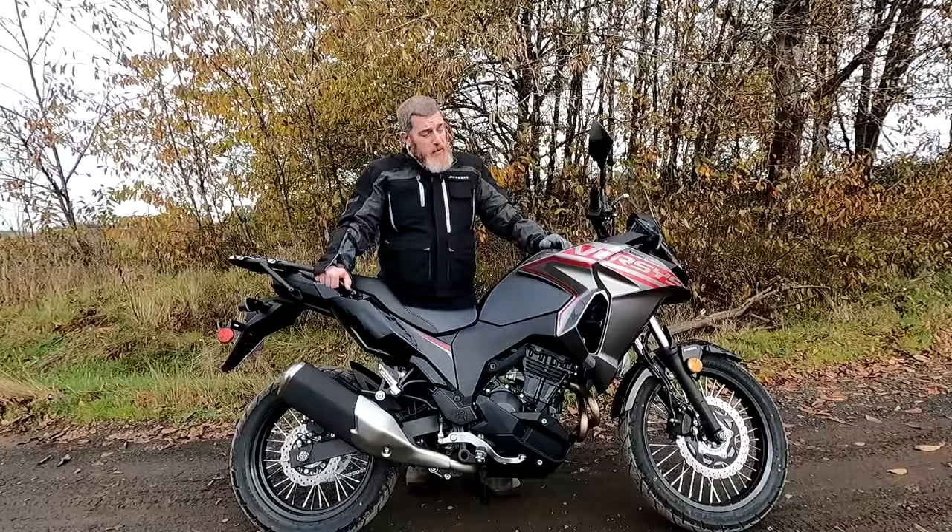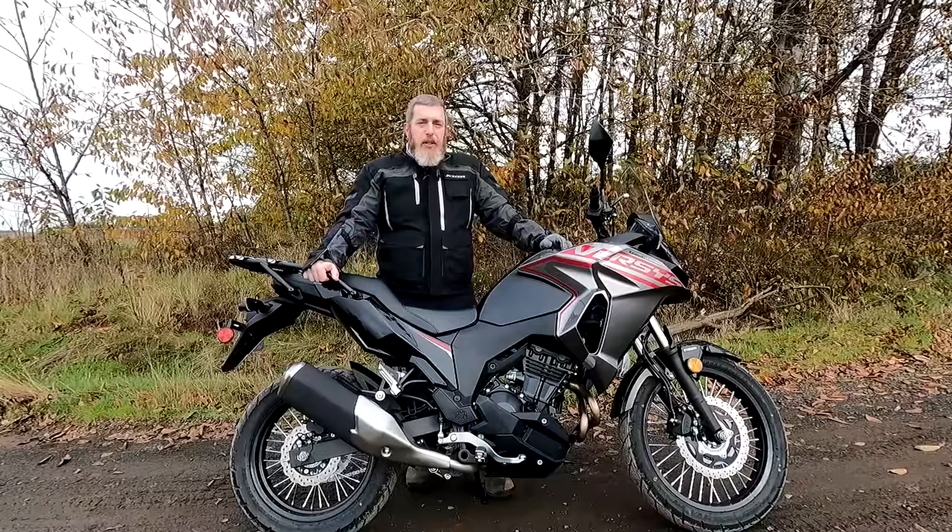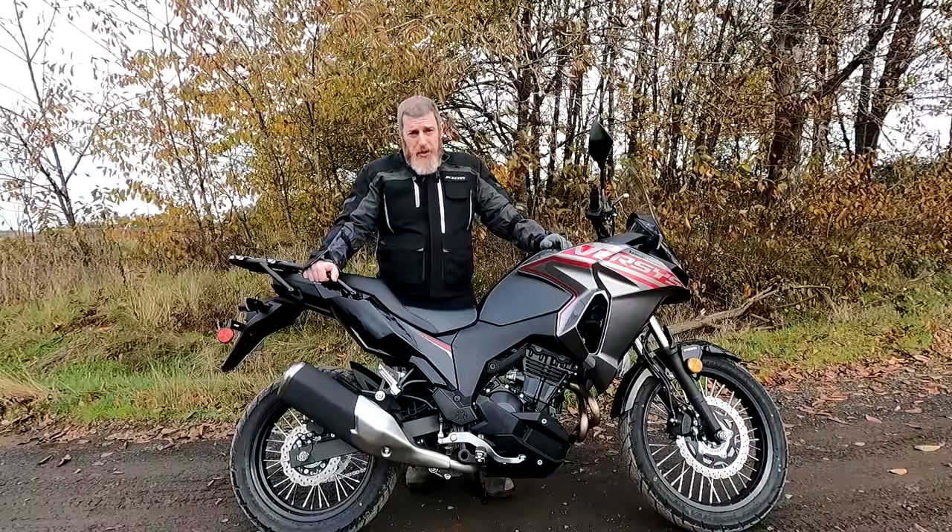I'm going to hit this gravel road again because it's super fun and go back to the dealership. Thanks for watching, I appreciate you, and please do not forget to be excellent to each other.